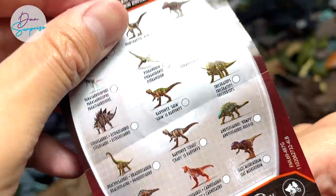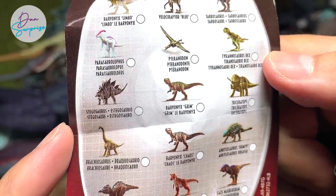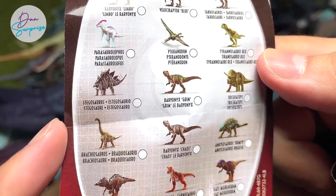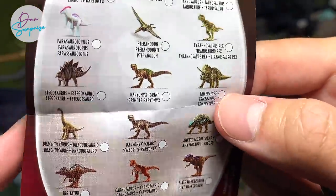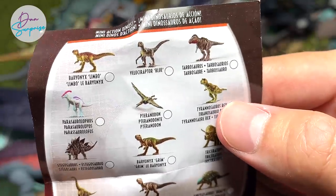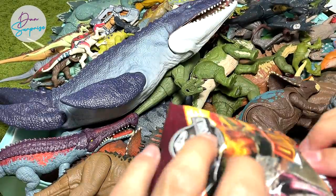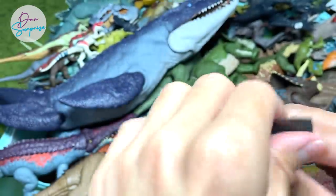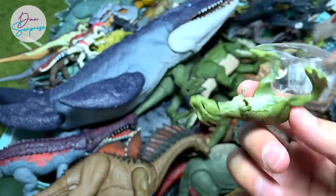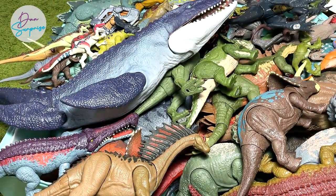That's our last pack of the day. If you take a look at the checklist, there are still many figures we didn't get. We have Green, we have Chaos — we still haven't got the new Stegosaurus or the Brachiosaurus. We've got Siatsimekorum, but we still need Tabosaurus, which is a new addition, and Parasaurolophus. Kind of disappointing, but we are getting more to complete the entire set.